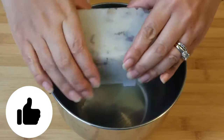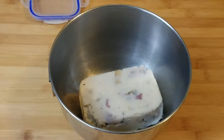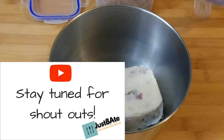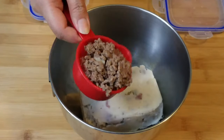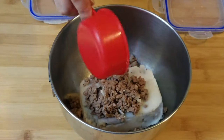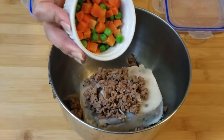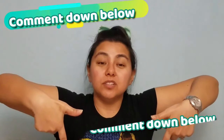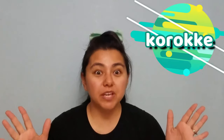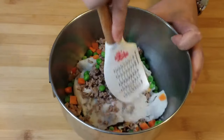Since we have ground beef this week, we're going to be using half a cup of ground beef, and then carrots and peas — that's half a cup. Comment down below to let me know if you have tried ground beef koroke. Make sure that this is all mixed in together.